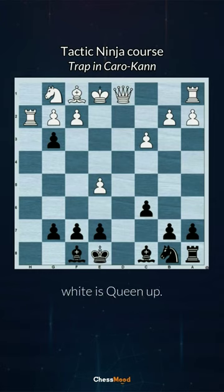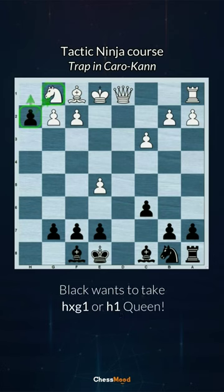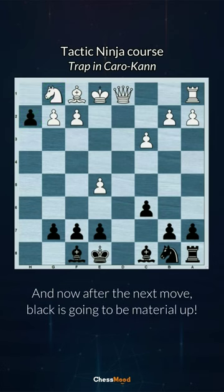After queen takes e5, white is queen up, but black takes on h2 and now the h2 pawn is unstoppable. Black is going to promote on h1 queen, and after the next move black will be material up.